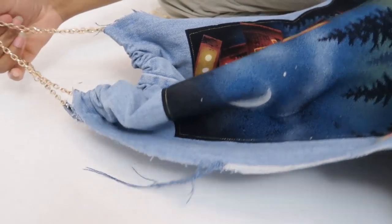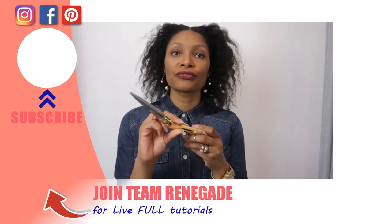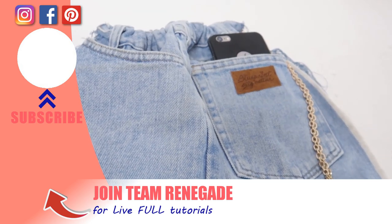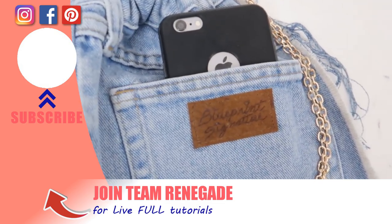So there you have it, a designer bag without the designer price. And the great thing is that the graphic can be anything that speaks to you. I have a video that goes along with this one where I talk about all my favorite upcycle tools — the ones in this video and some others. You can check that out here. And definitely subscribe so you don't miss what I do next. I'll see you in the next one. Bye!